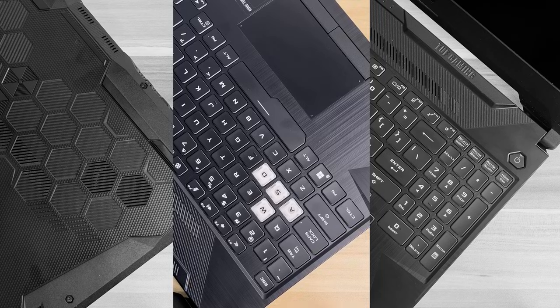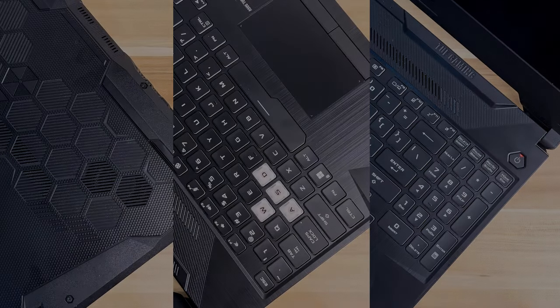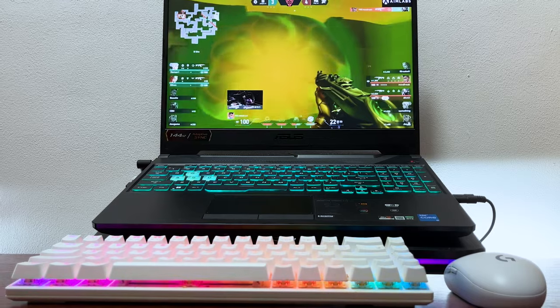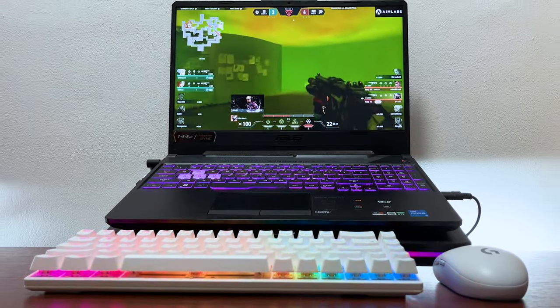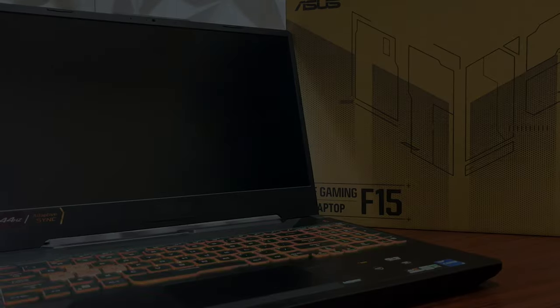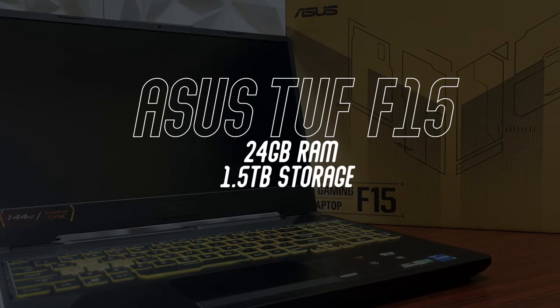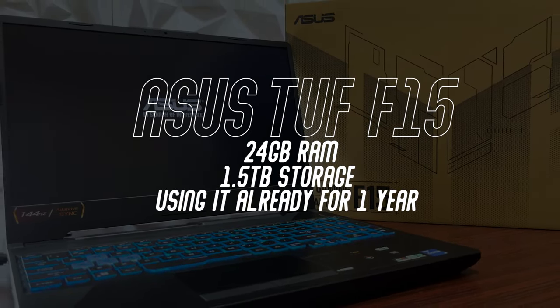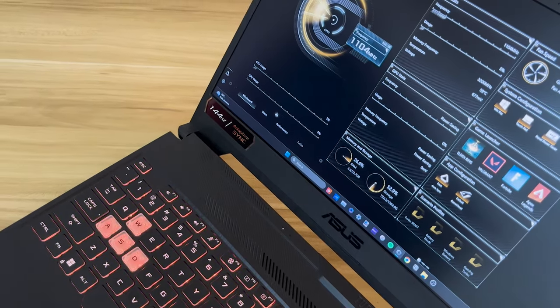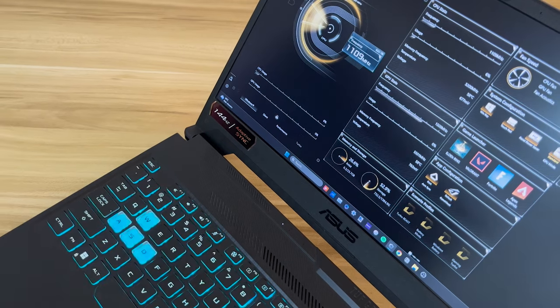Speaking about thermals, performance, and energy efficiency, you can also undervolt your laptop. Personally I don't do this, but if you really want to squeeze out performance such as higher FPS, there are a lot of guides out there. My Asus TUF F15 has 24GB of RAM and 1.5TB of storage, and after one year of use there are really no performance or thermal issues — that's why undervolting is not an option for me.